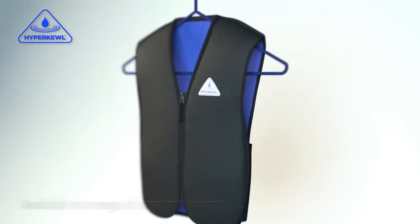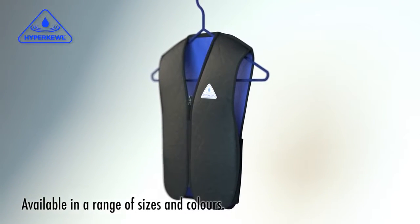Wash when required. Available in a range of sizes and colors.